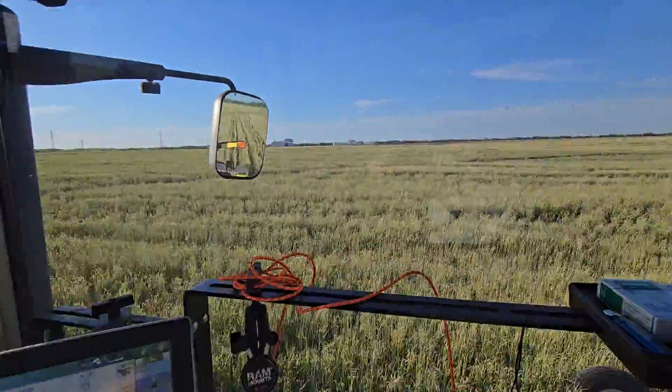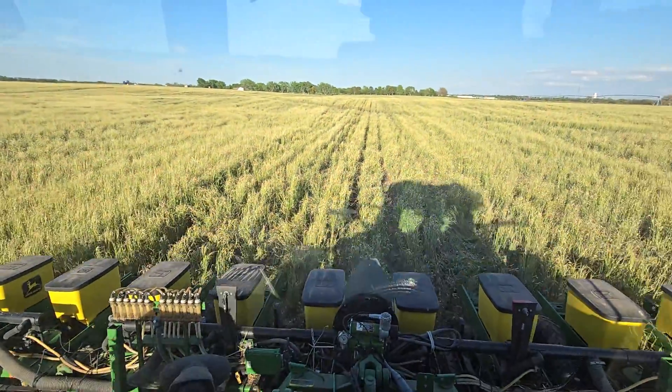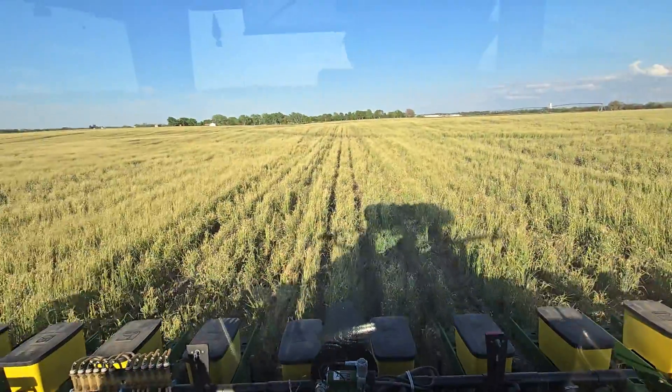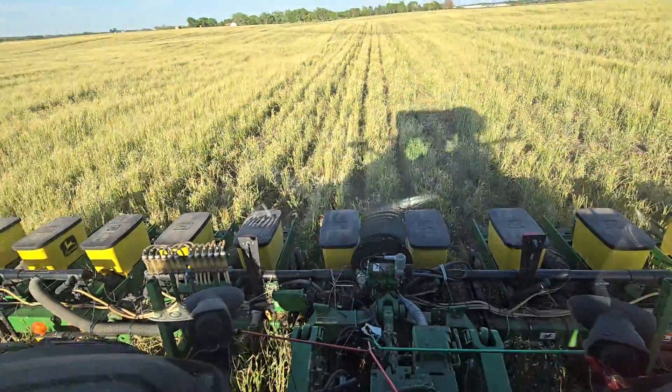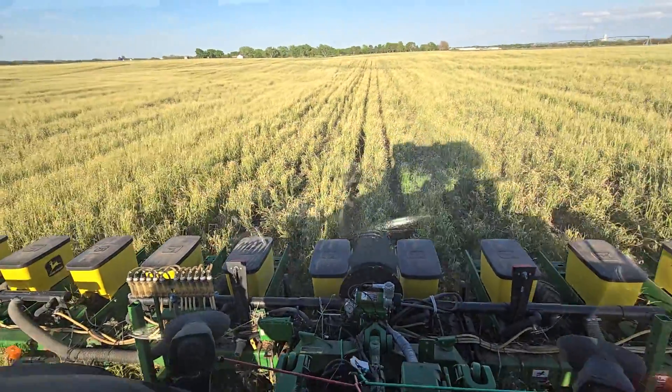No aftermarket attachments on the planter. No roller crimpers, no special closing wheels, no special anything. Just move your furrow openers all the way up.